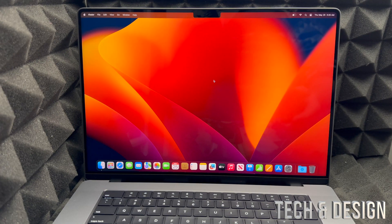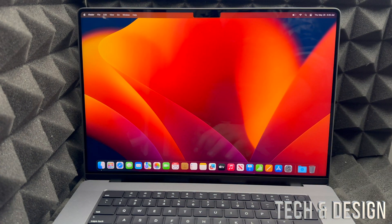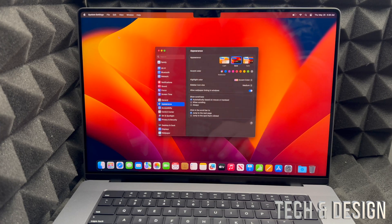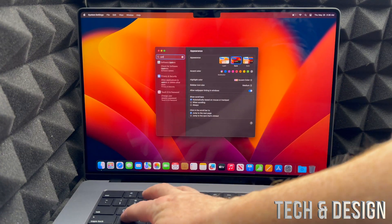The first thing you should check after setup is for updates on your Mac. On the top left-hand corner of your screen, click the Apple logo, go to System Settings, then search for Updates.